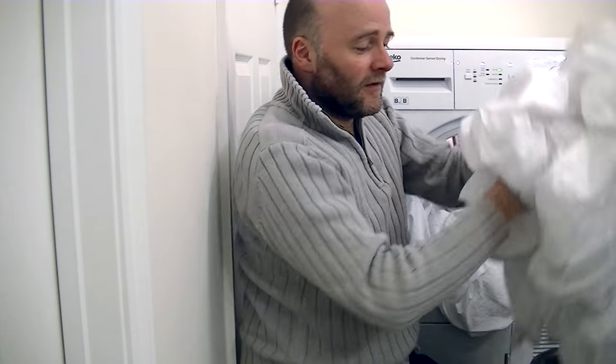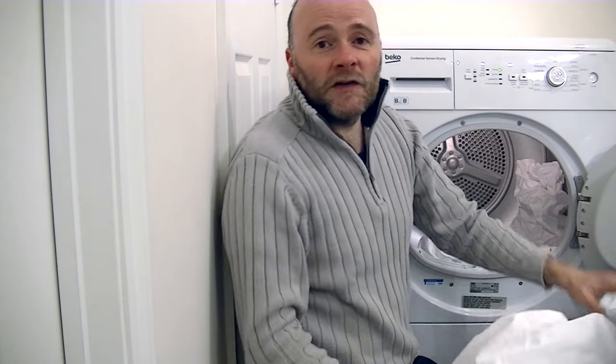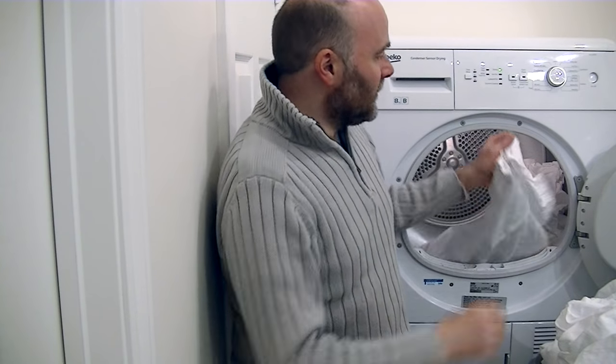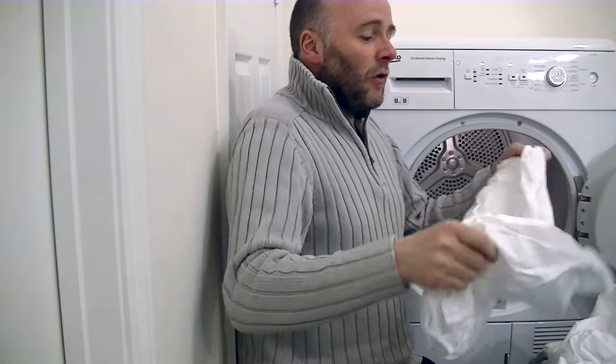I'm not going to bother ironing this — I'm not having any visitors coming, so it'll just go back on my bed tonight. But if you wanted to iron your bedding for that nice crisp look, I'd suggest selecting the iron dry setting, which leaves the garments just slightly damp, ready for ironing — it makes ironing a little bit easier. I'm really impressed with that. I made a note of when I started the dryer — it took just 40 minutes to dry this full load. I'm pretty impressed with that.